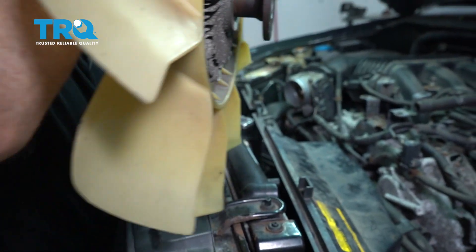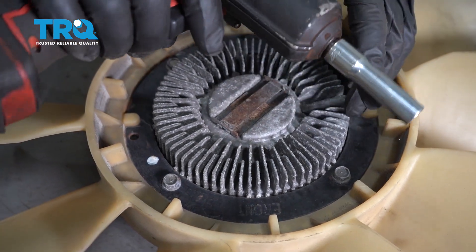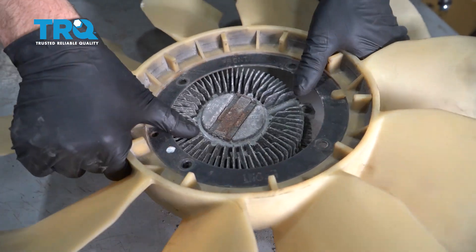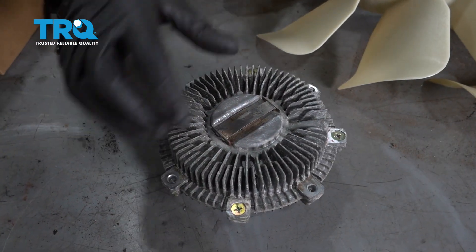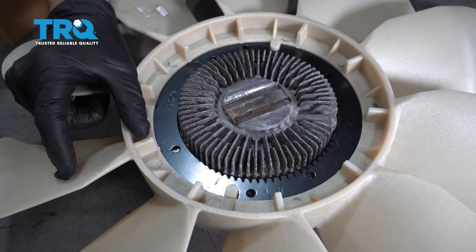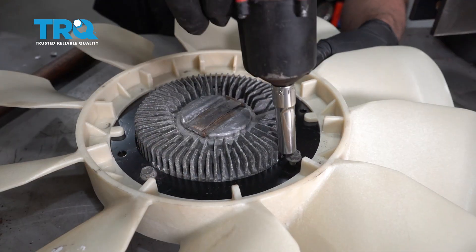You can try to slide it out on the other side as well. Now with this on the bench, take these four bolts out using a 10-millimeter socket to separate the fan from the clutch. Take the fan clutch, set it down, and take the fan — you should be able to see where it says 'front.' You want that to line up correctly. Once it's on there, put the bolts in, get them all started, and tighten the bolts down.